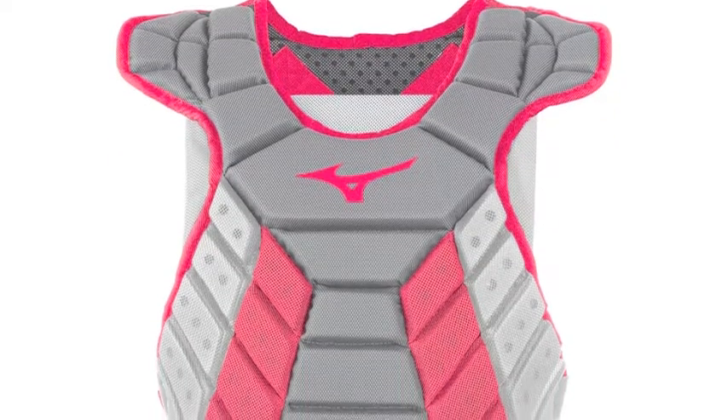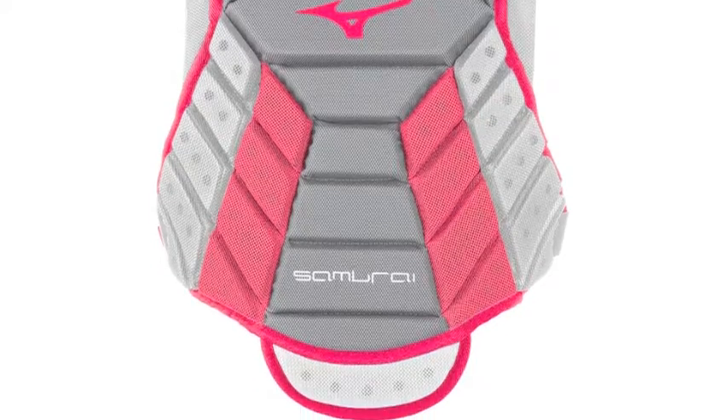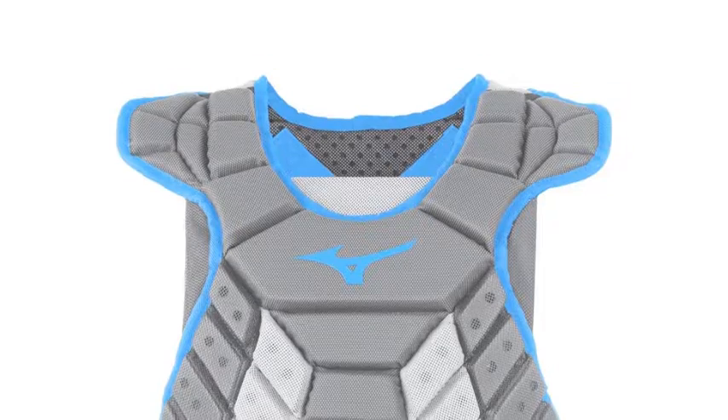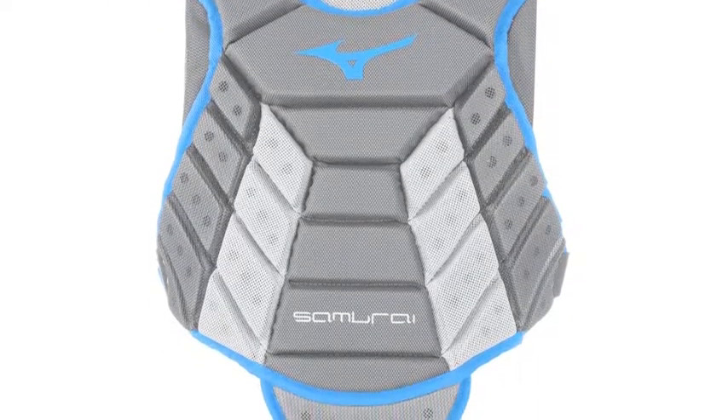The Mizuno Samurai Women's Adult Chest Protector 380402 is equipped with an innovative construction that's built to provide you with the durability, comfort, and protection you need in a chest protector.